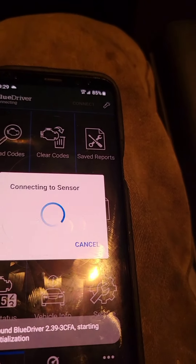Let it load up, let it do its thing — going to live data.